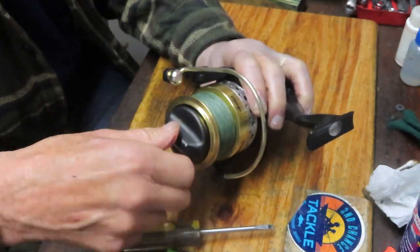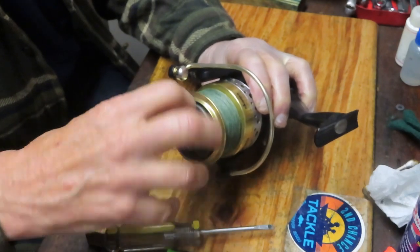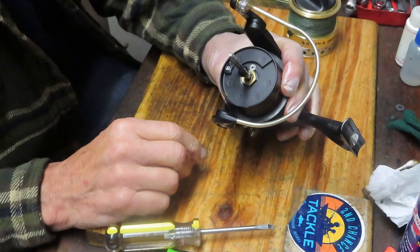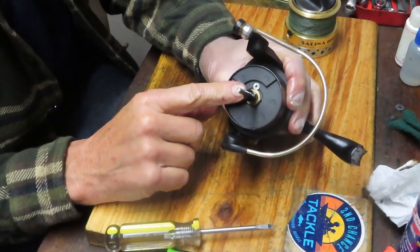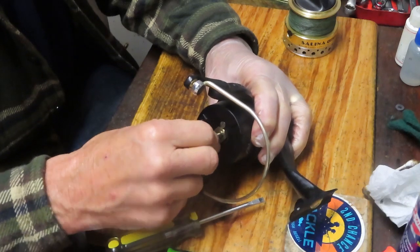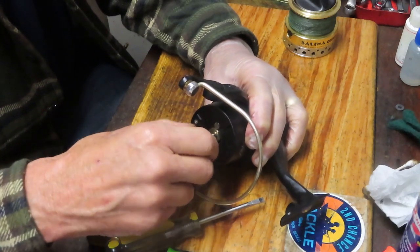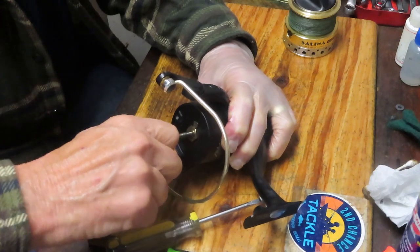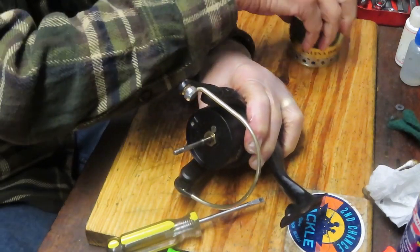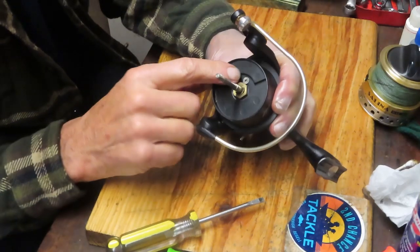I'm going to back this off a little bit because we need to remove the rotor before we can access the side plate piece. For those of you wondering about my voice — I'm just coming back off a cold, so I apologize if I sound raspy or hoarse. We have two — actually it feels like three — little shim washers here that control the spool height. I'll put those into the side of my parts tray and keep the spool off to the side.